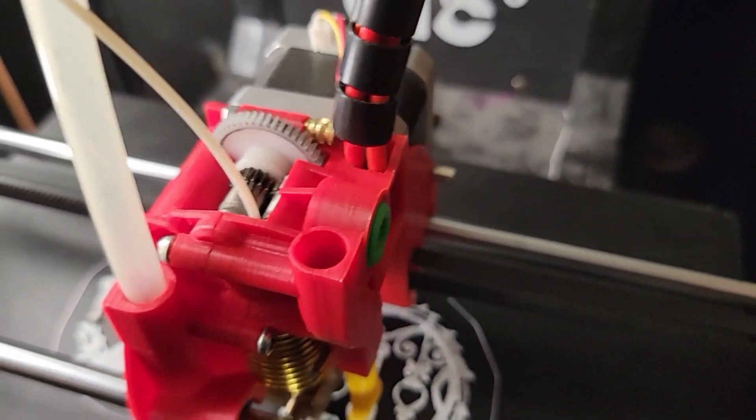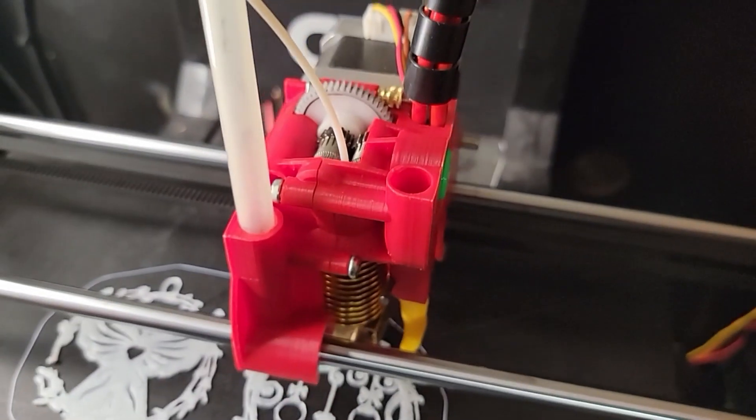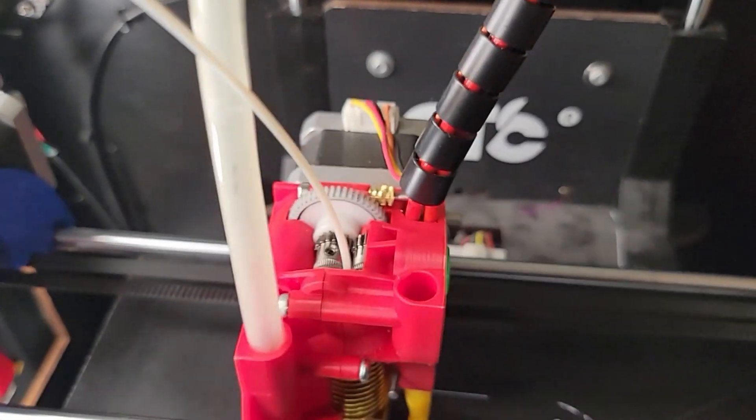I just wanted to show you the retractions. There are so many tiny segments it's printing on this ornament — the drive gear is just going crazy. I'm going to try to keep up with the head.